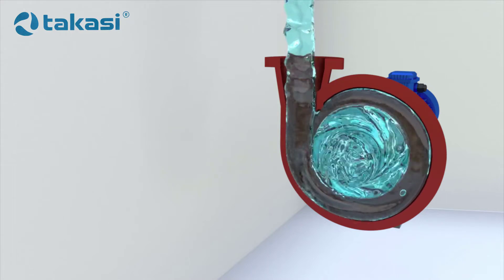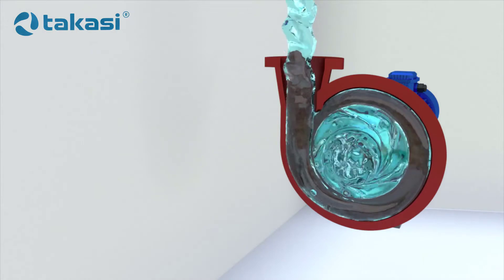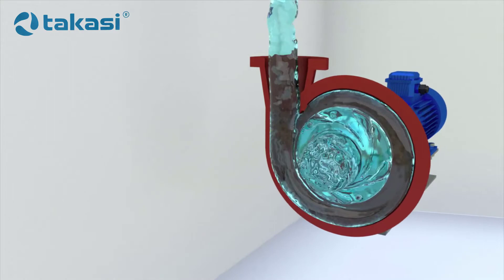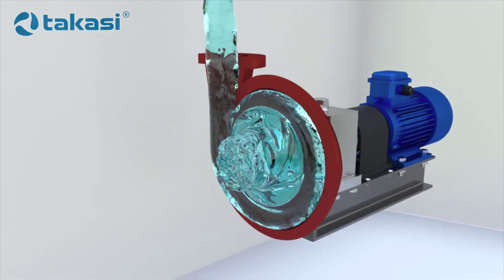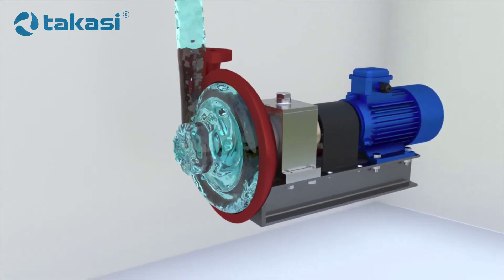The accelerated liquid particles enter the volute, which converts part of the velocity into pressure. The diameter of the passage section of the volute and the discharge nozzle gradually increases. The fluid velocity decreases, and the pressure, according to Bernoulli's law, increases.